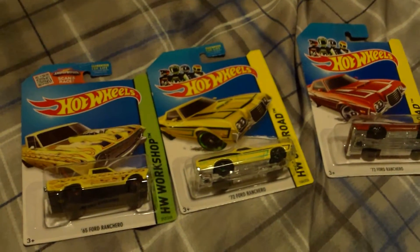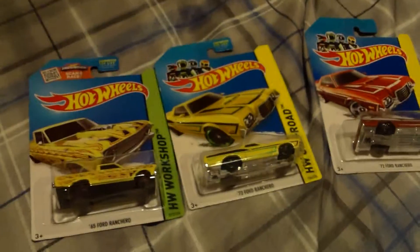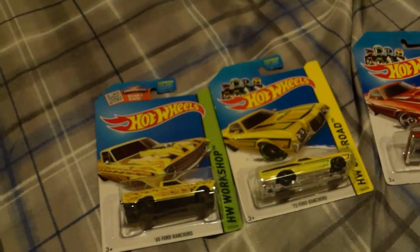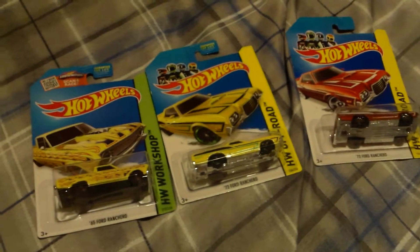Hello everyone, welcome to another Hot Wheels review. Today I have the Ford Ranchero. The Ford Ranchero is Ford's version of the Chevy El Camino.